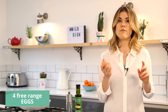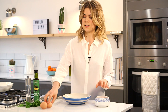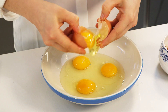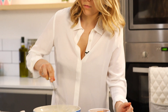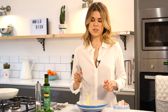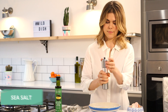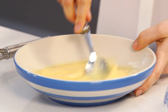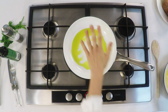I've got four free-range eggs — it's always, always so important to use good quality eggs. We're going to give these a little whisk together and add a nice bit of good quality sea salt in there. Stir that in and then we can bring it over towards the pan.